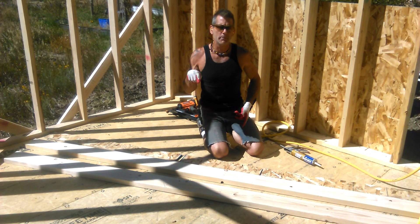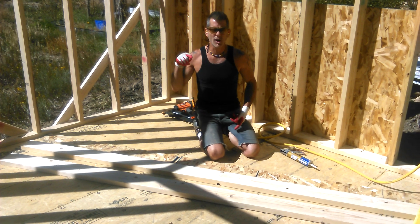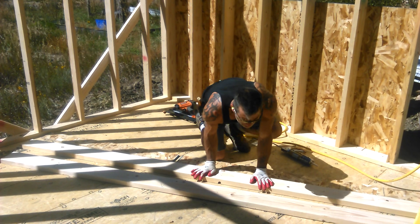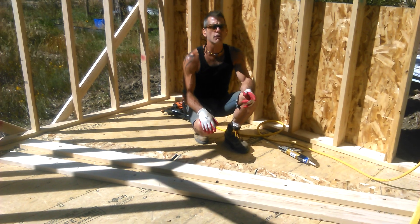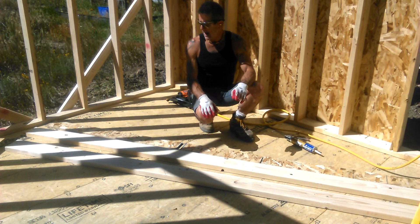I'm going to save money by making my own beam. In the industry they call this a glulam, or a glue laminate, or a laminated beam. I'm going to show you how to make your own glue laminated beam, or glulam, right now.